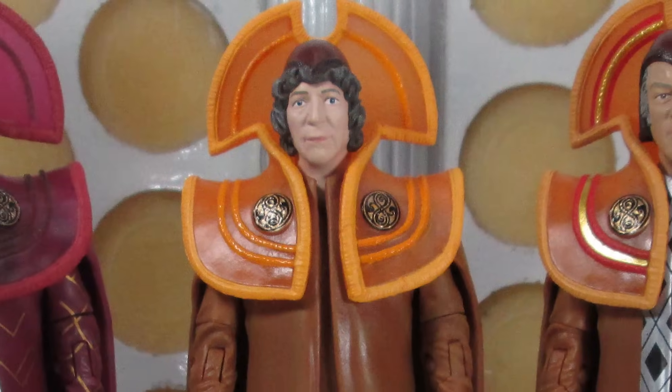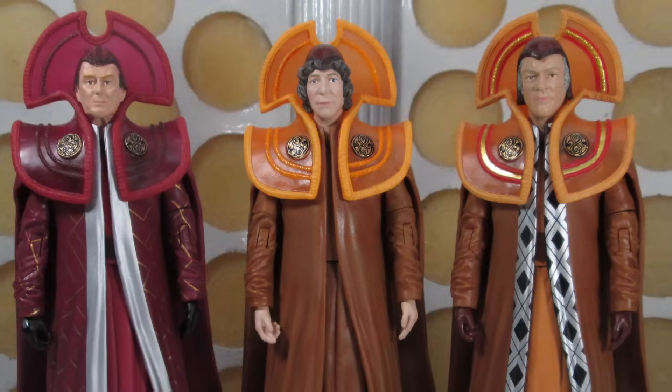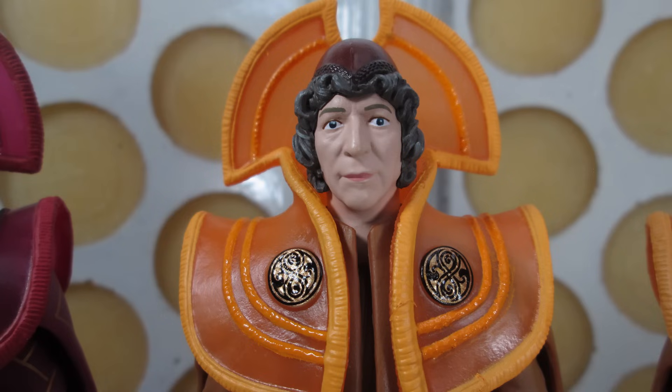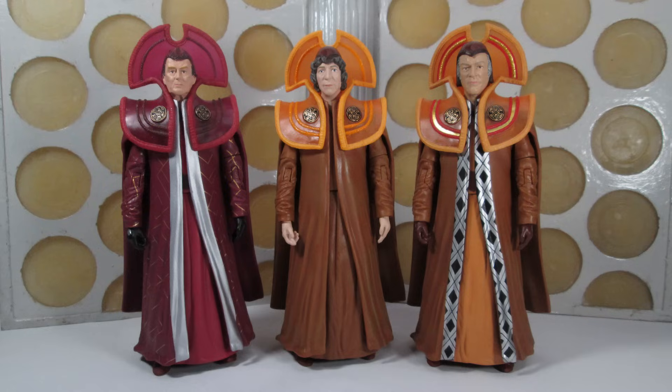Hello, and welcome back to another Doctor Who action figure review. In today's review, I'm taking a look at the latest B&M release, which is the Deadly Assassin set, featuring the 4th Doctor, Chancellor Goth, and Cardinal Berusa. There's a lot to unpack with what's going on with the figures in this set. It was the set I was most excited for this year, because I love the Deadly Assassin - it's my joint top favourite story.